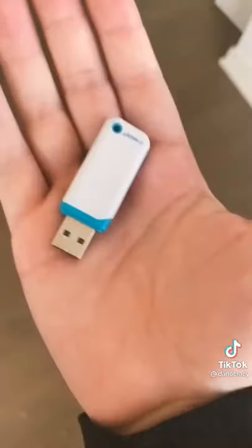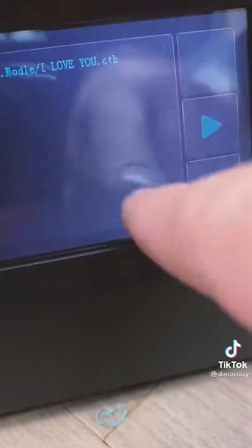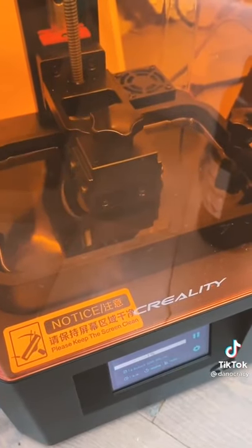I started off with my design, then I saved that onto a USB stick and brought it over to my 3D resin printer. Turned it on, selected the print, and this is the build plate getting submerged.